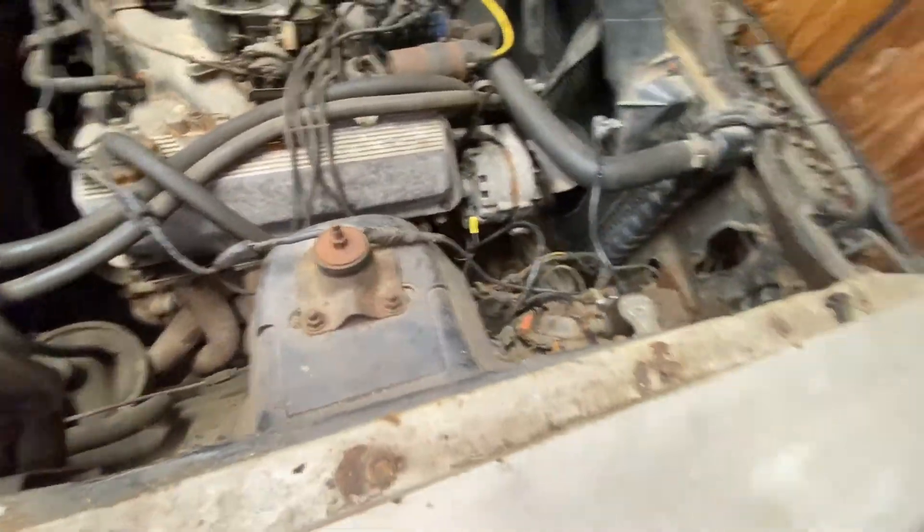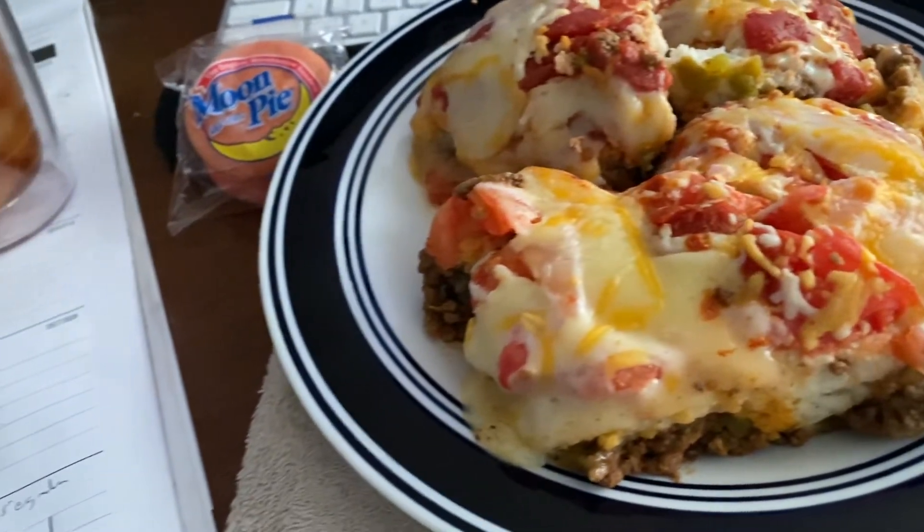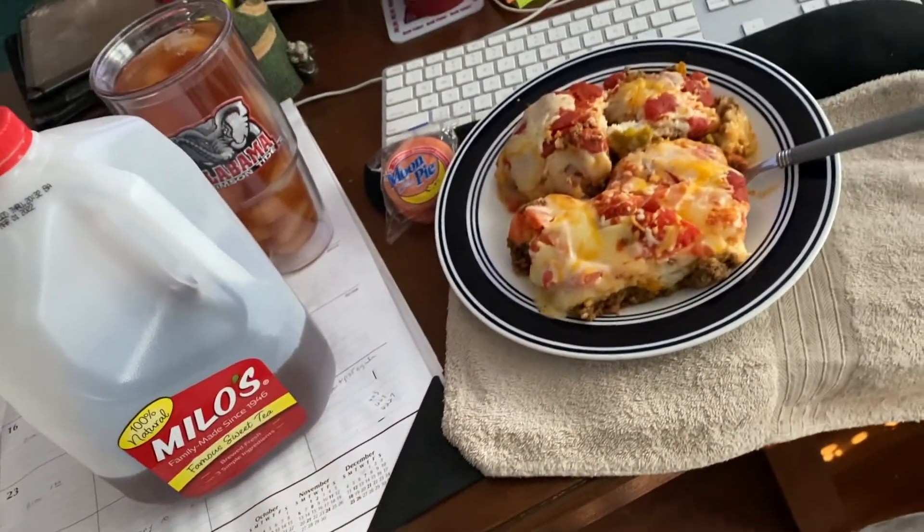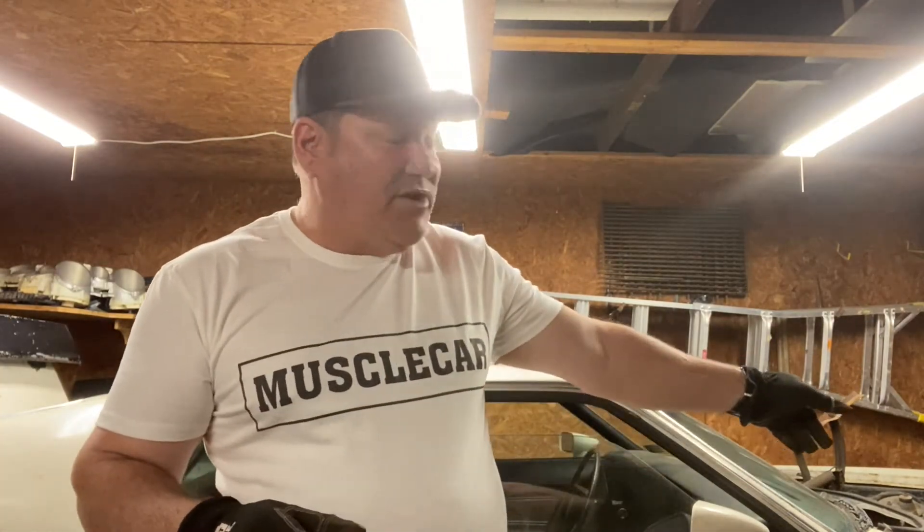There's a better view now of the 351 High Output engine, and within the next couple of days this sucker's coming out. I'm going to remove the doors, remove that old trunk — the hood is already gone. I'll drain all the fluids: any remaining gas is gone, engine oil, transmission fluid, and anything in the radiator. I'll get the engine prepped and the fluids all out, then pull this engine right out of the old Mach 1.